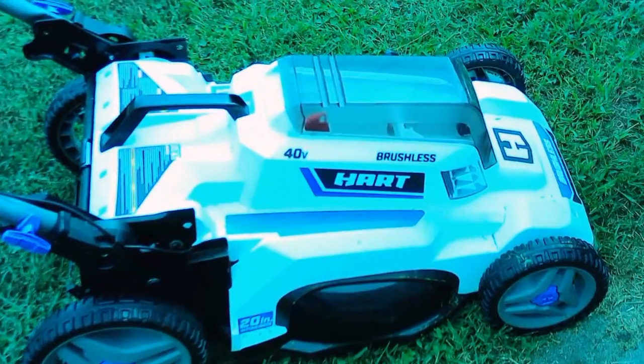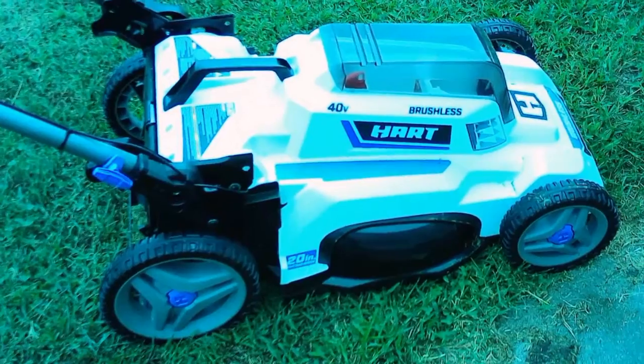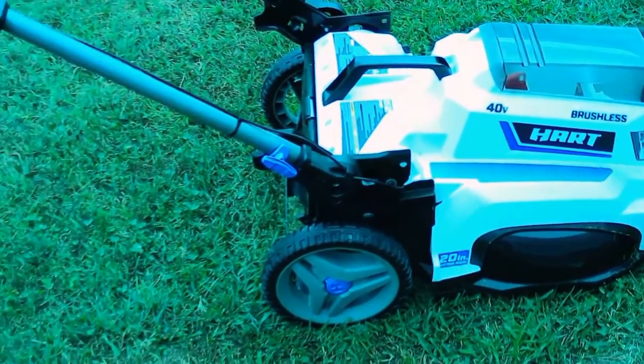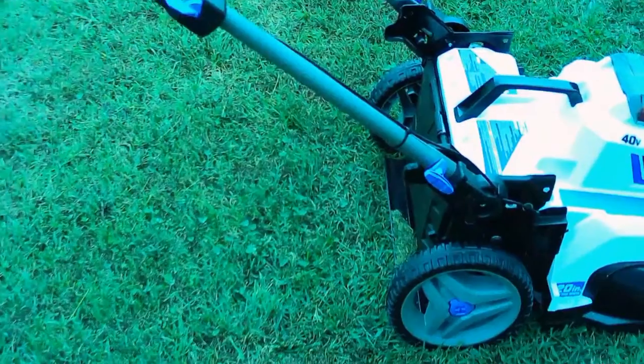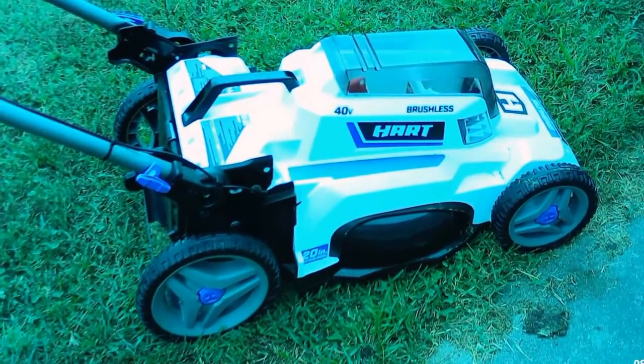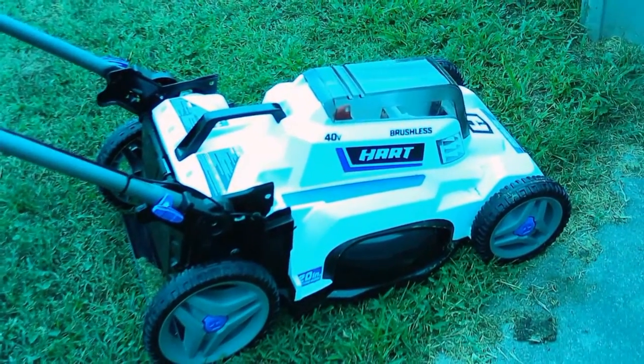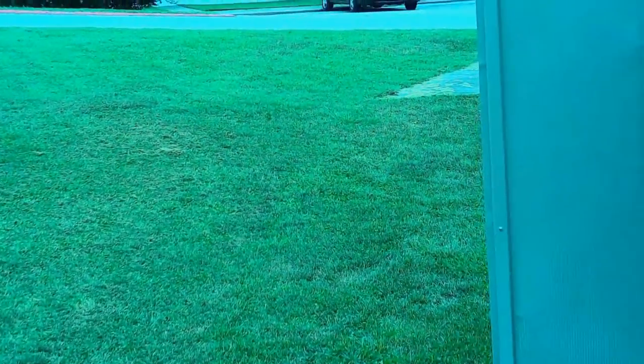As far as the battery is concerned, the battery itself for this mower charges up in about three and a half hours, and then it's good. It will cut my whole lawn and also my little hill here.